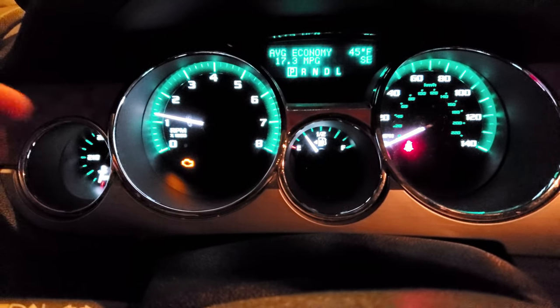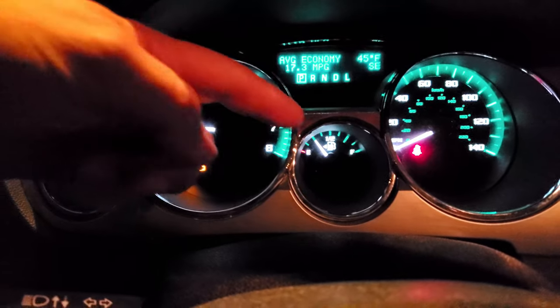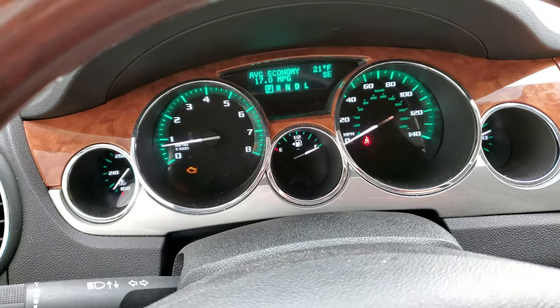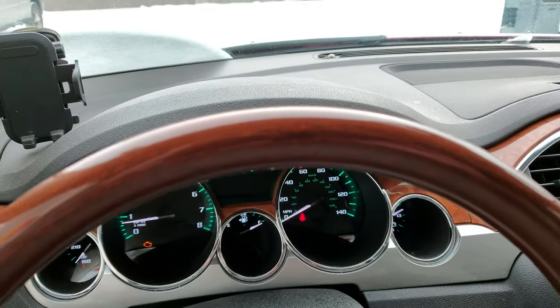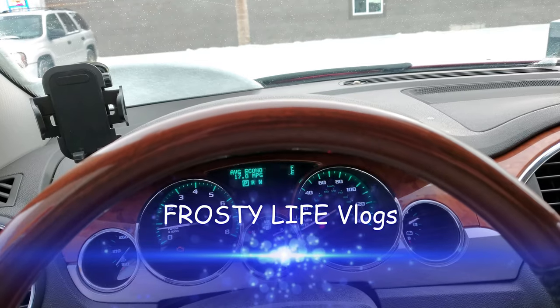You are watching this video because you have a check engine light and because when you get fuel in your car you have problems starting it. If your car has been doing this for a while, I have an easy fix with a little part that's really easy to install, costs about $15. If you have the dealership do it, you might pay a lot more.